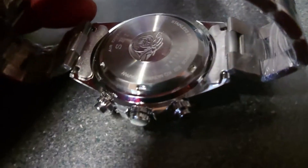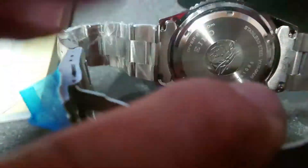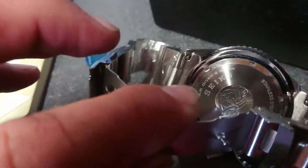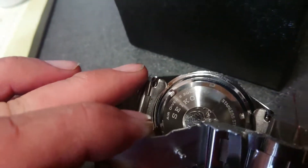Yeah, it's got a nice back on there. It's marked up - it's etched on the back - 'Seiko', whatever that dial is which I can't figure out. If anything it looks like a rose, but I don't think it is a rose. Anyway, it says stainless steel on the back - it's a screw back, air divers, 200 meters.